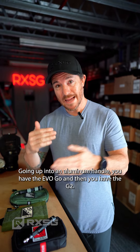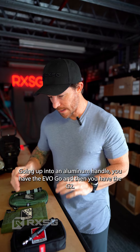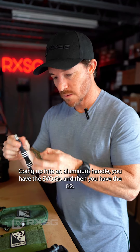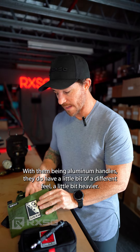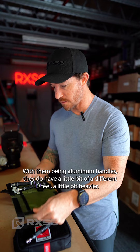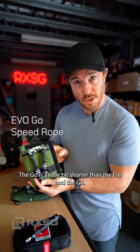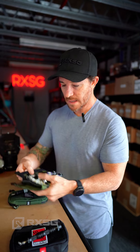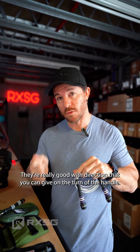Going up into an aluminium handle, you have the Evo Go and then the G2. With the aluminium handle, they have a little bit of a different feel and are slightly heavier. The Go is a little bit shorter than the Free, and the G2 is really good with the direction you can give on the turn of the handle.